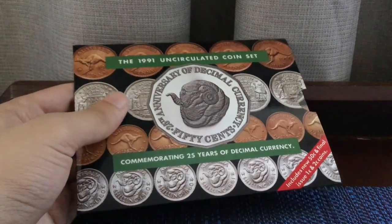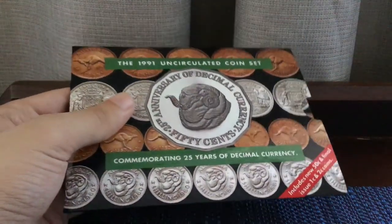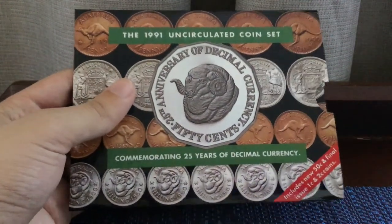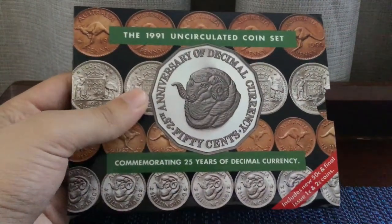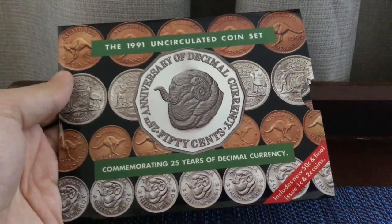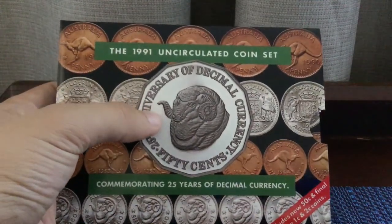Hello guys, it's me Hufza, Hufza coin collector, and today we've got a coin set to review — the 1991 uncirculated coin set. Now this is actually a special set for many reasons. As you can see, it says '1991 uncirculated coin set commemorating 25 years of decimal currency.' The image is actually a proof version of the circulating design.